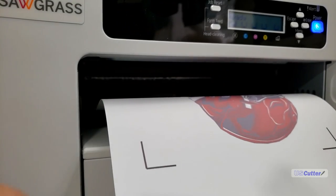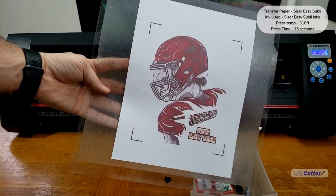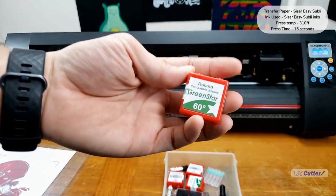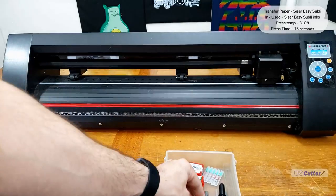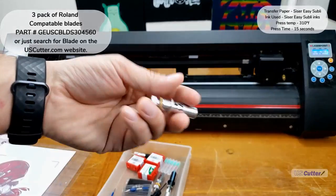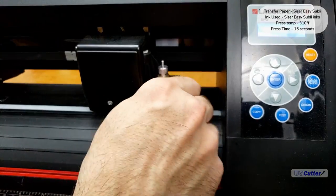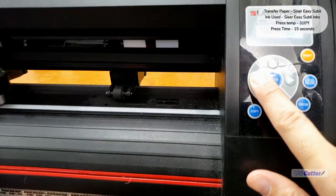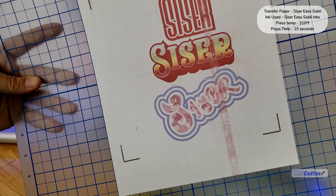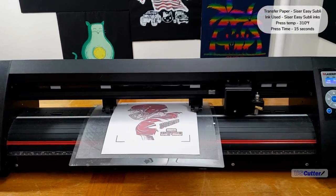Let's get started with the Caesar Easy Subli. Once my image has finished printing, I'm going to put it on a carrier sheet — keep it as straight as possible. A very important tip: do not use a premium 60 degree blade on the Easy Subli papers. They will cut straight through the backer no matter how little pressure you use. I'm switching over to the standard 3-for-$10 45 degree blades. Cut pressure will also differ depending on blade depth and sharpness, so always do a test cut before starting any job. Also make sure to move the pinch roller away from the paper so it doesn't run through the middle and damage it.